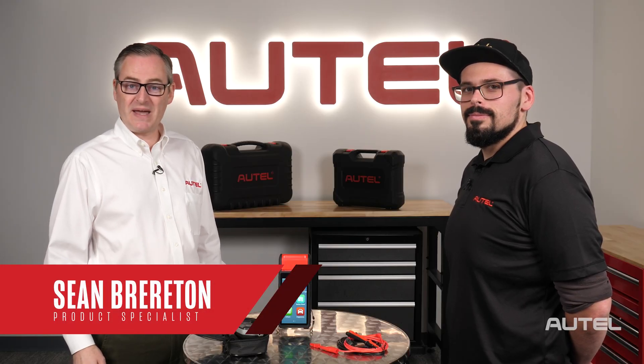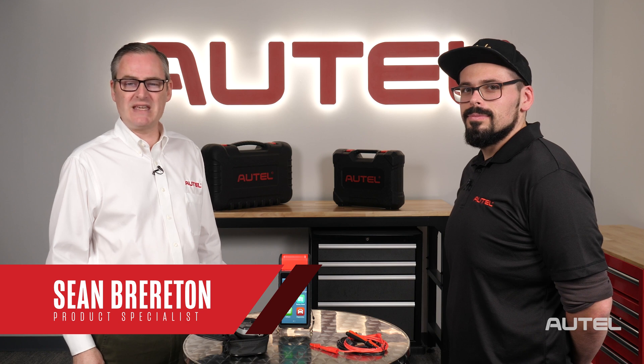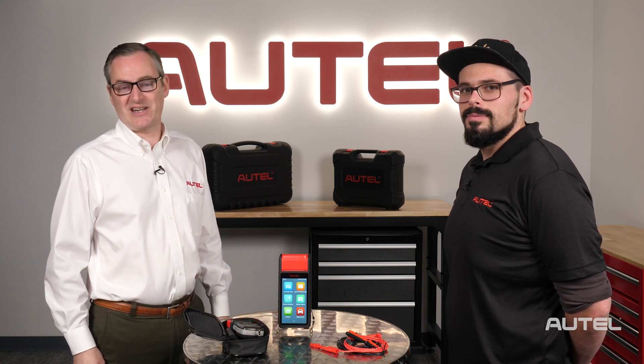Hi, I'm Sean with Autel. Welcome back to OnCall, our ongoing series where we give you behind-the-scenes access to our technical support team.